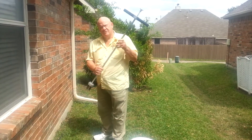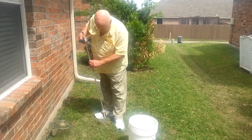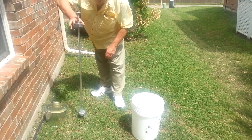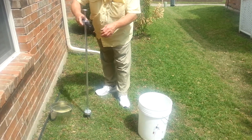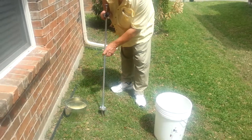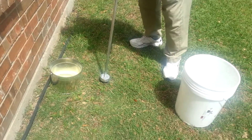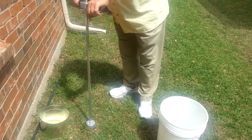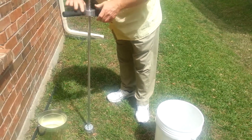Ladies and gentlemen, this is the Dallas Grass Weeder. I'd like to show you how it works. You can come in on top of the plant, the center of it, jiggle the handle a little bit so the bolts will pass by the stem and get all the way to the ground and push it in the ground. Keeping it tight to the ground, turn it clockwise to free it all up.